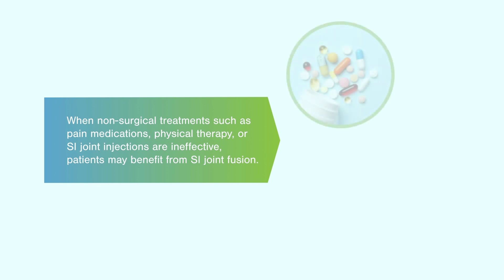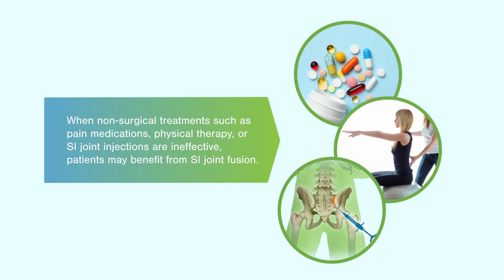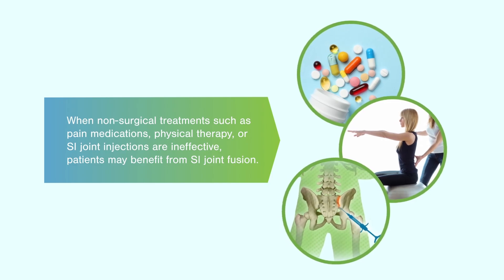When non-surgical treatments such as pain medications, physical therapy, or SI joint injections are ineffective, patients may benefit from SI joint fusion.